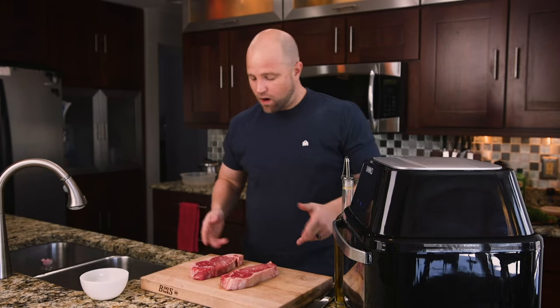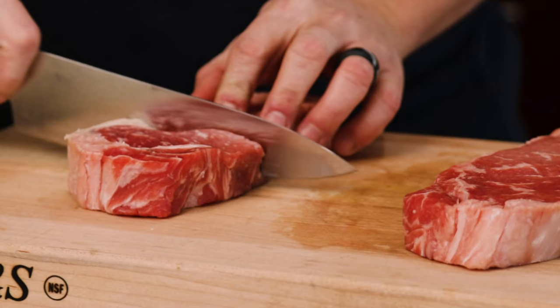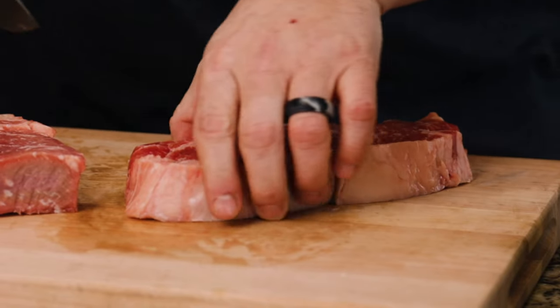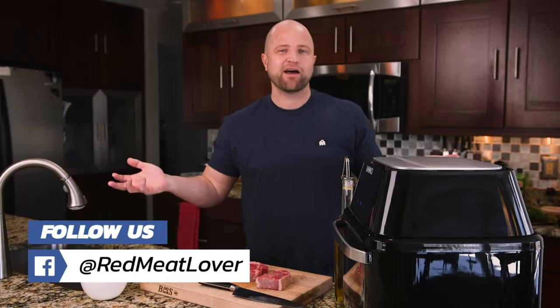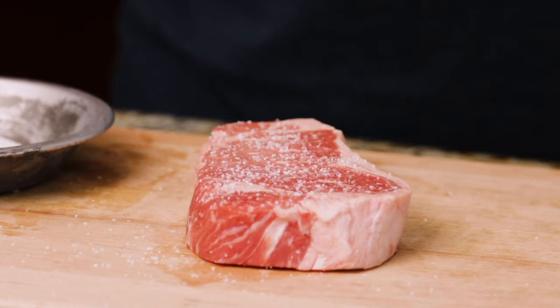We're going to go back to the experiment. I'm going to cook it three different ways, but there's only two steaks. They're big steaks, a little over an inch thick, so I'm going to go ahead and cut these in half. Before I season these, I do want to mention I salted these an hour ago. It's really best if you salt it the day before, but these have been salted for at least an hour.